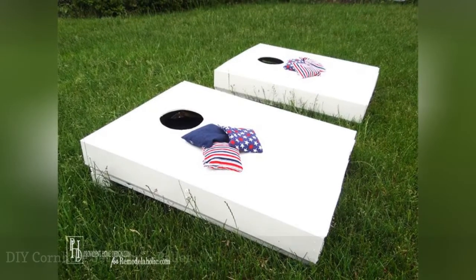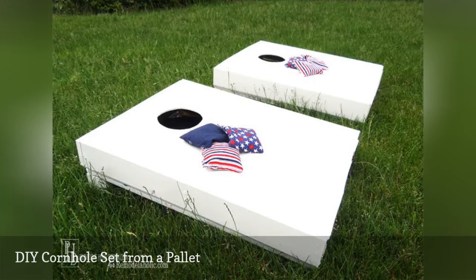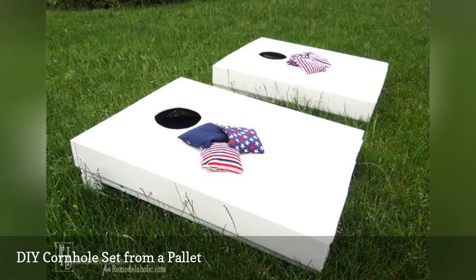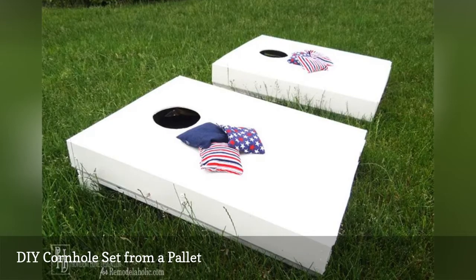With just one palette and a few boards, you can build this mini cornhole board set. Included in the building directions are how to take apart and cut up your palette so you can use it as cornhole boards. Also included are instructions on how to sew cornhole bags for your game.